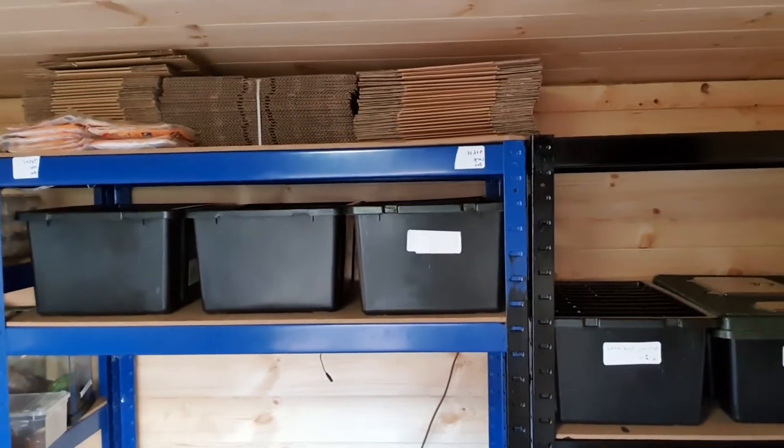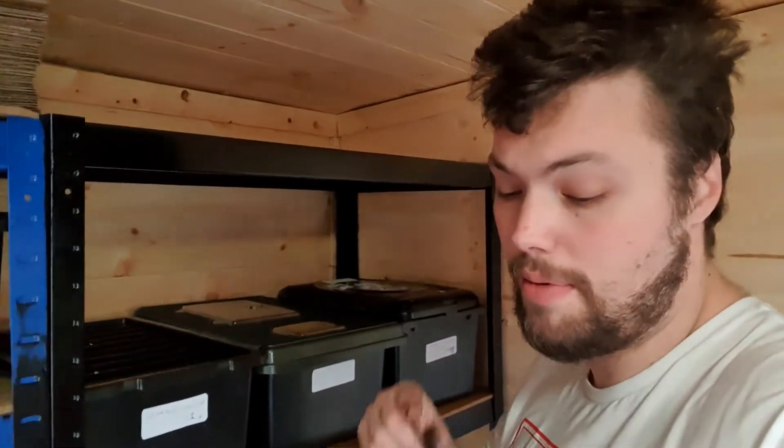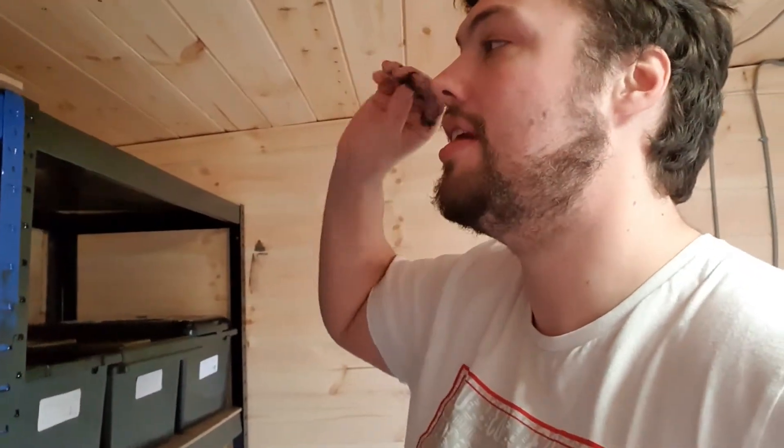Thanks for watching. Please remember to subscribe, rate, and comment, and hit that notification bell to see everything that's happening. Let me know in the comments what you want my next video to be — any video you want for tomorrow's video. I'll see you tomorrow at 2 p.m. UK time. Peace.